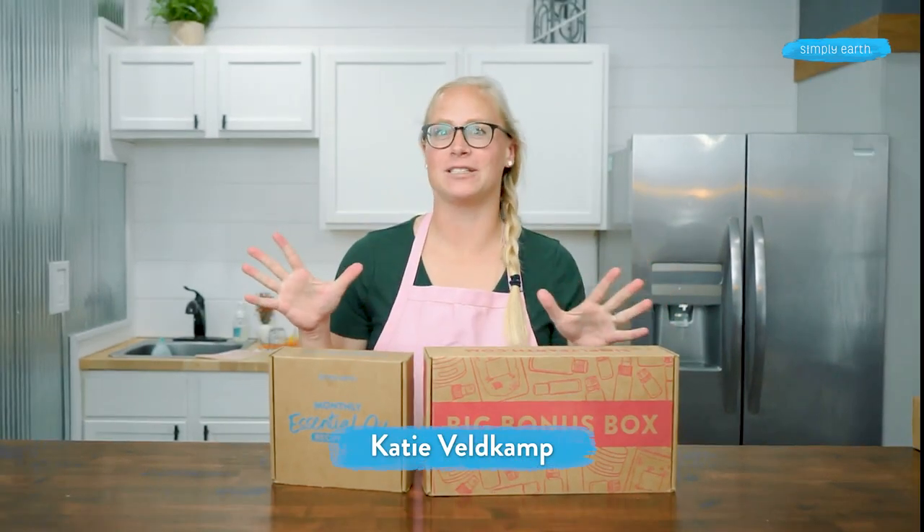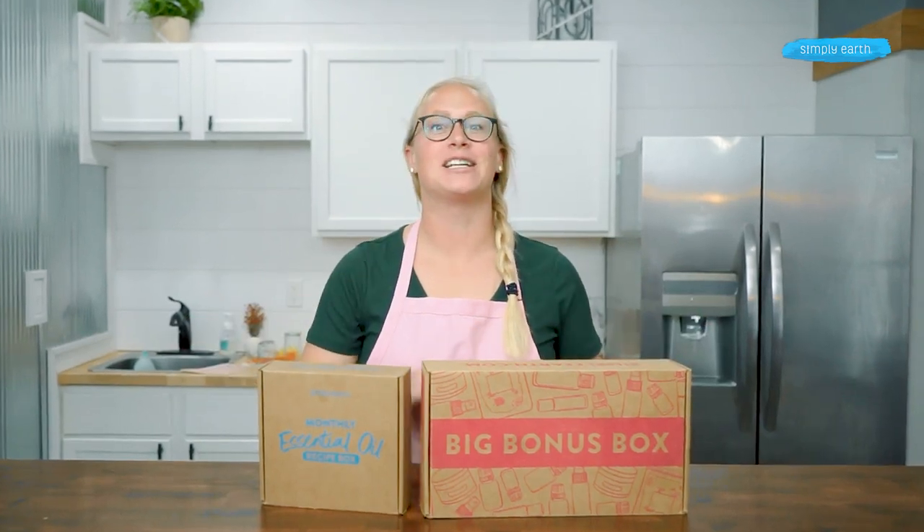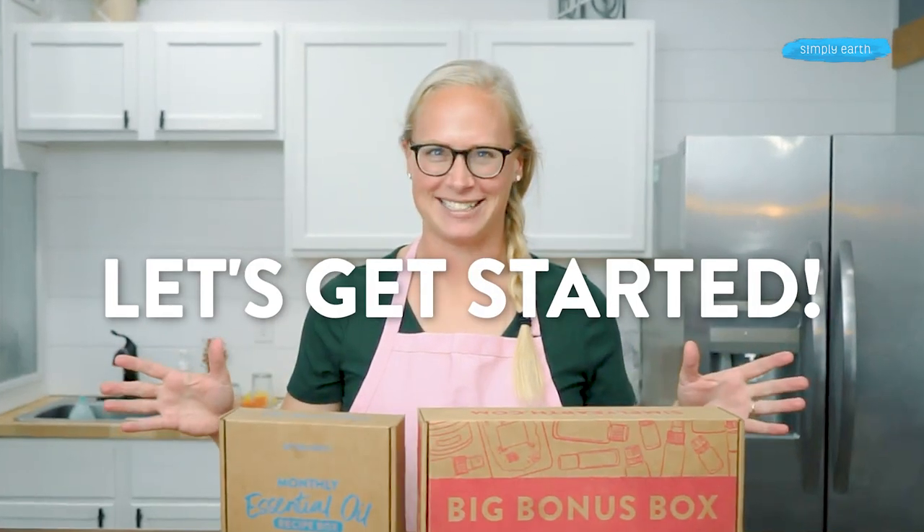Hi, I'm Katie Veltkamp, co-founder of Simply Earth, and I love teaching people how to use essential oils. Turn off your distractions — making is healing. Let's get ready to get started.